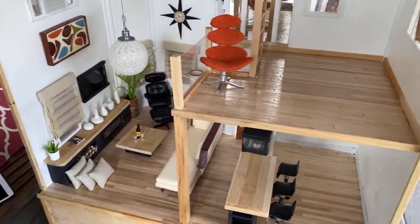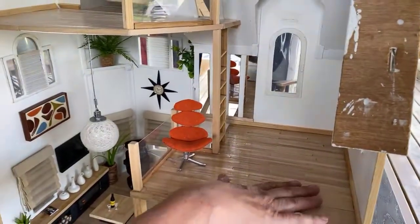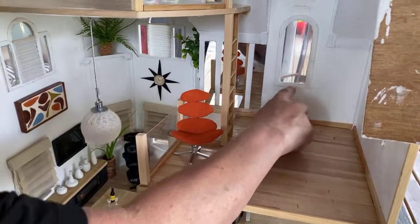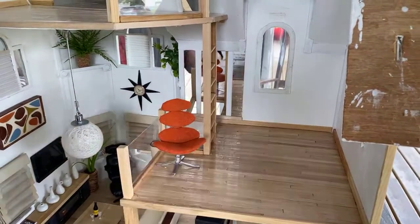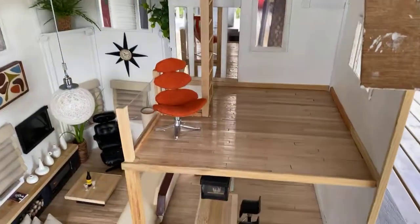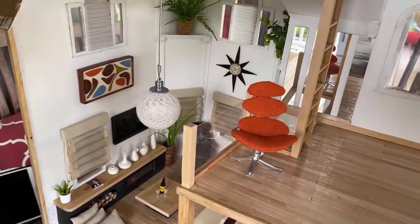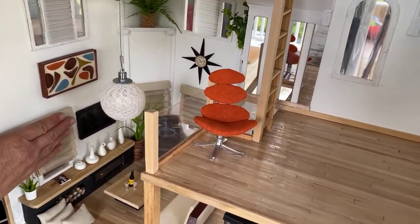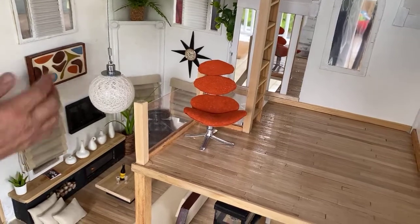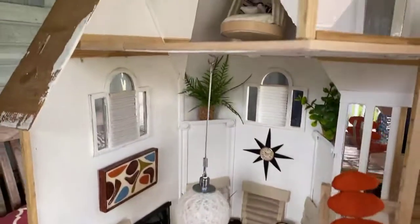There's nothing else in this room yet — obviously there's going to be a bed of some sort, a cabinet, and maybe a window seat. I'm not sure this chair is staying here since it's the only thing of color in the whole house, but that might make it fun. It does pick up on the artwork a bit.